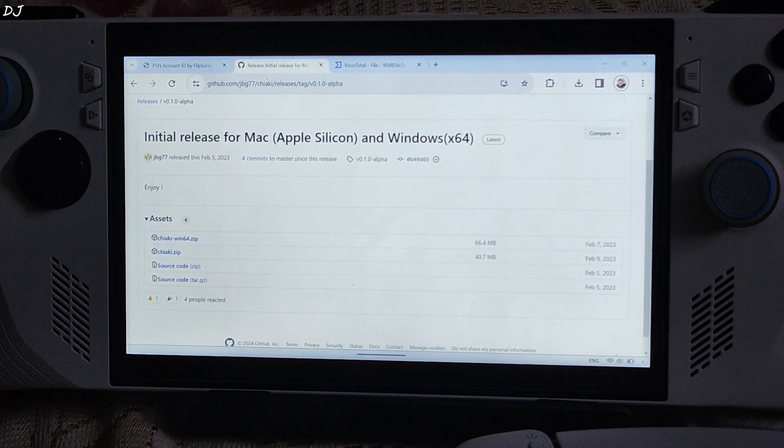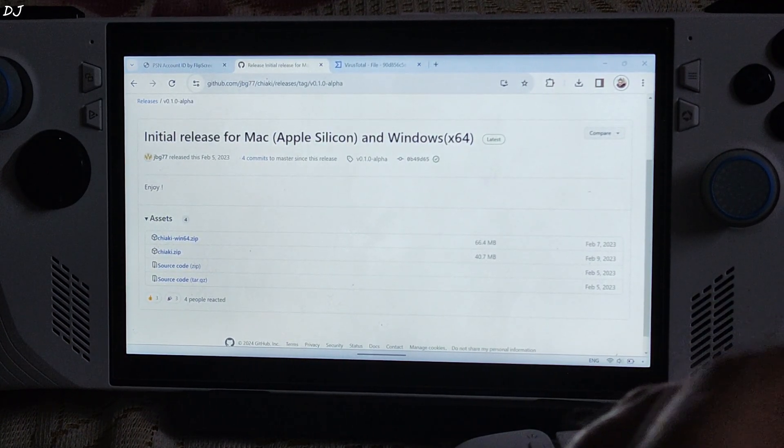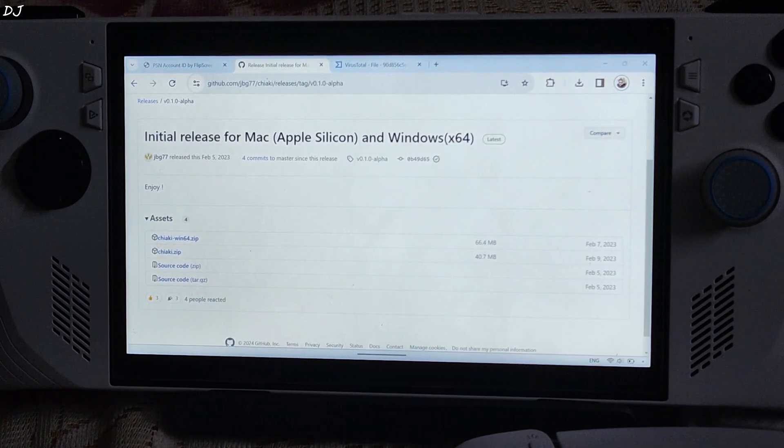Welcome back. In this video I will be showing you how to use Chiaki on your ROG Ally. Chiaki is a free and open source PlayStation Remote Play client, used for the purpose of streaming PS4 or PS5 games to any of your devices. It's available on different platforms like Windows, Mac OS, Linux, and even Android.